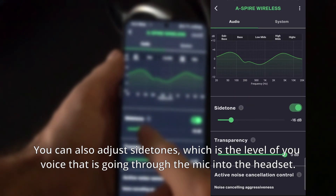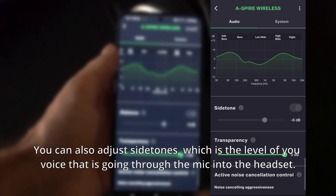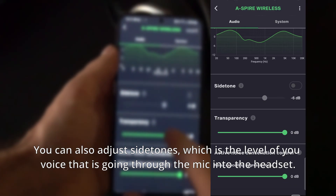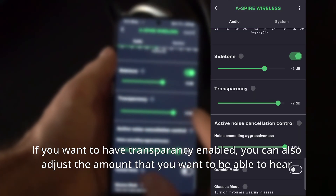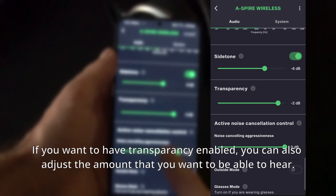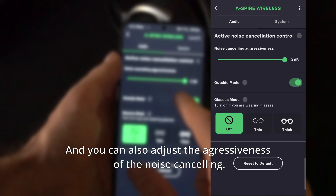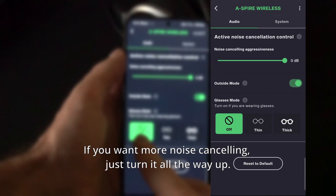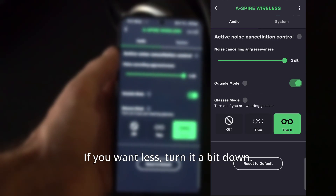You can also adjust side tones, which is the level of your voice going through the microphone into the headset. If you want transparency enabled, you can adjust the amount of transparency you want to hear. You can also adjust the aggressiveness of the noise cancelling — if you want more, turn it all the way up; if you want less, turn it down.